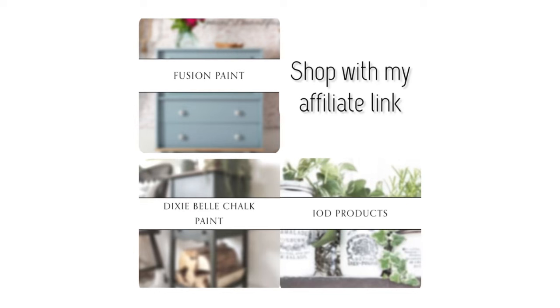If you guys want to shop any of the Fusion Paint, Dixie Bell chalk paint, or any of the IOD products, please use my affiliate link down in the description.